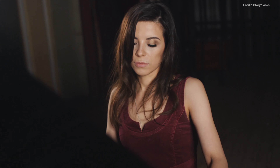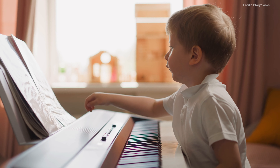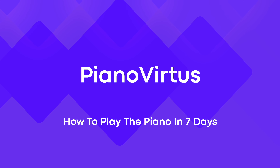Becoming a skilled pianist takes years of commitment and practice. However, with just a week of training, you can develop a basic understanding of how to play. In today's video, we will explain what you need to know. I'm Chris from Piano Virtus, and this is how to play the piano in 7 days.